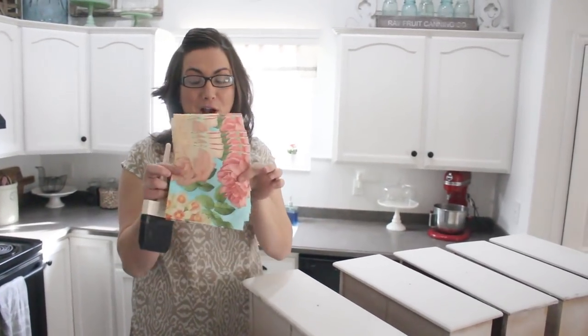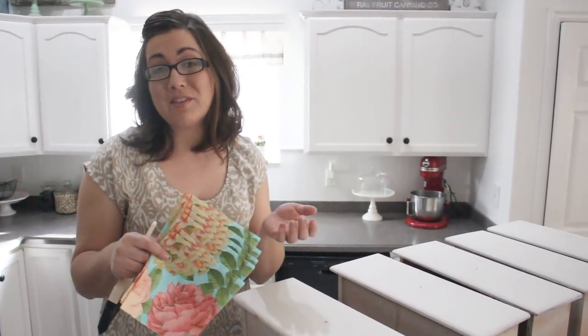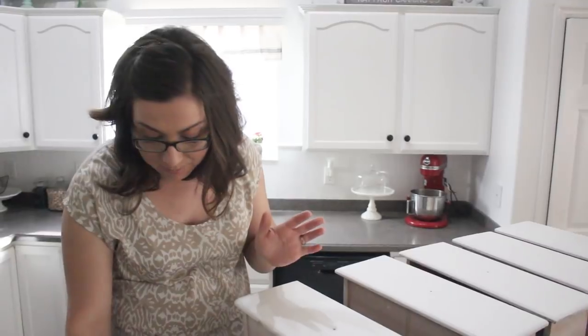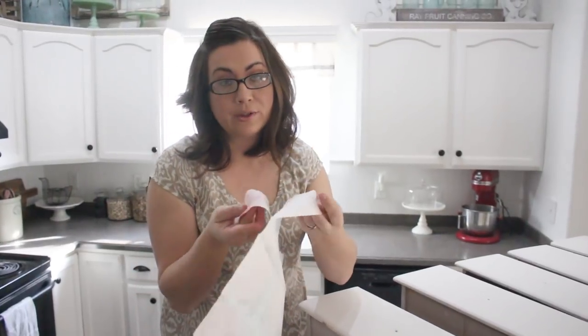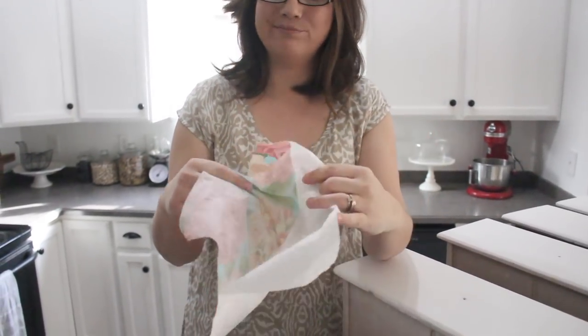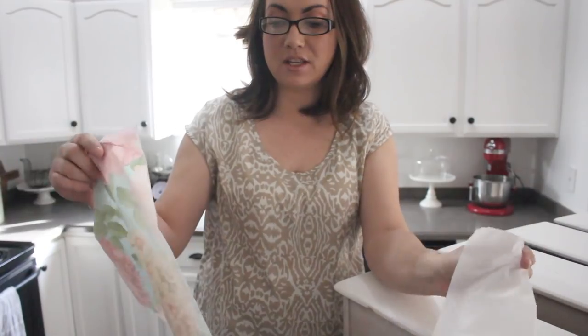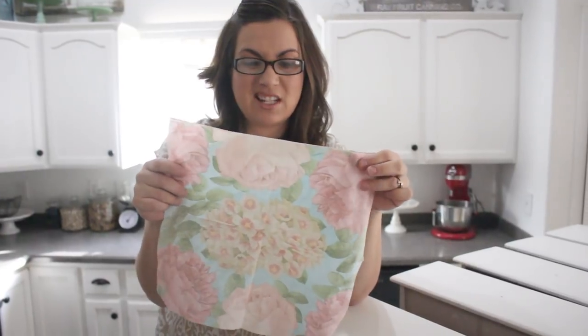Now for the fun part — we've got our napkins. I purchased them on Amazon; I don't have a link because I bought them a long time ago, but if you just type in paper napkins on Amazon a bunch will come up. I usually add 'floral' because that's what I'm looking for. You could also go to Ikea, a party store, or Target. Most of the time they are three ply, but these are only two ply. It's really important that you get all the extra plies off — if you don't get down to the bottom layer that's super see-through, you're not going to be gluing on the right part and it's going to look funky.